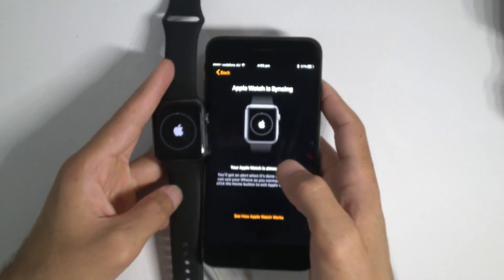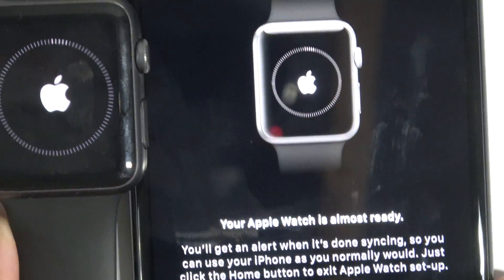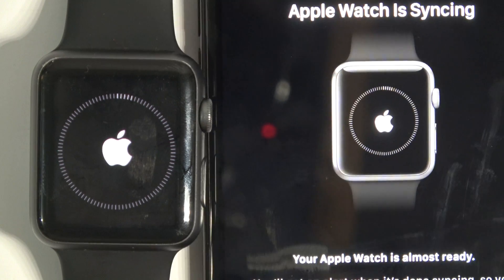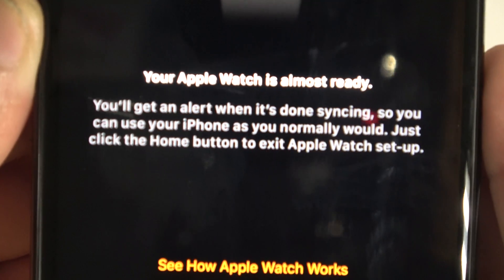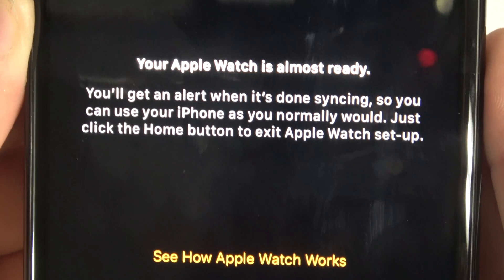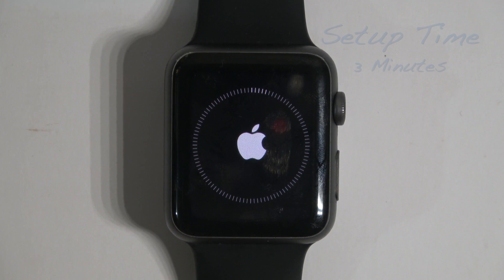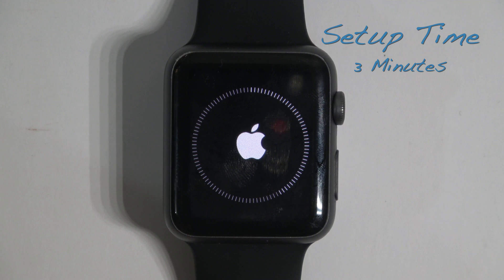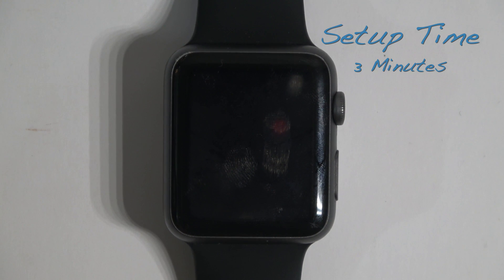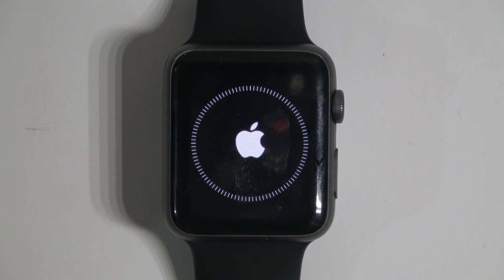It will do its thing. Just bear in mind — as you can see it says — you will get an alert when it's done syncing, so you can use your iPhone as you normally would. Just click the home button to exit the Apple Watch setup. And then that's it. There we go — that sound means it's done.